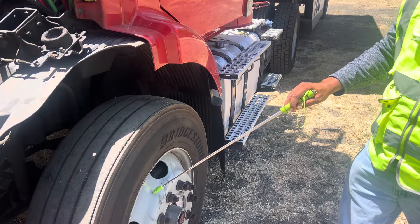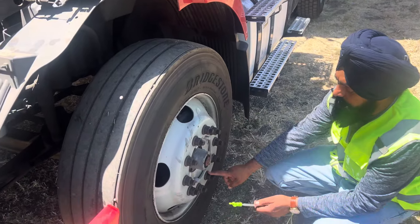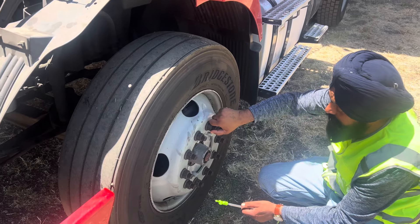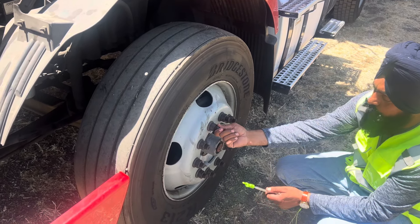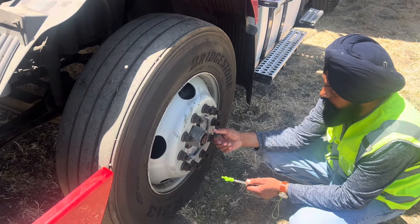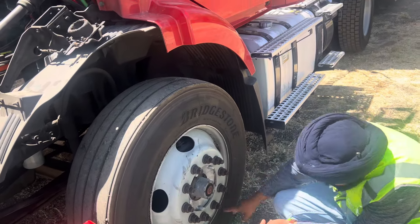Rim: not cracked, not bent, not welded. Lug nuts: all present, not cracked, not loose — if loose I see a shining spot on aluminum or rust on steel. Make sure all bolt holes are not cracked or distorted. Hub securely mounted, nut bolts tight, not cracked, not broken.